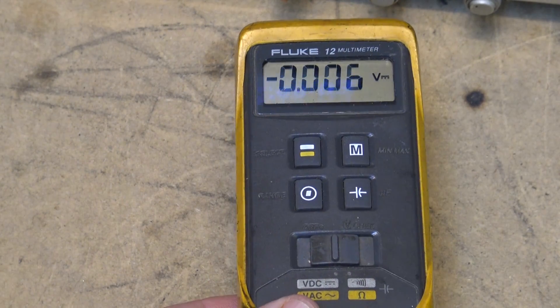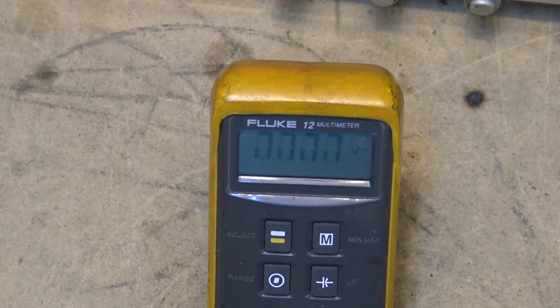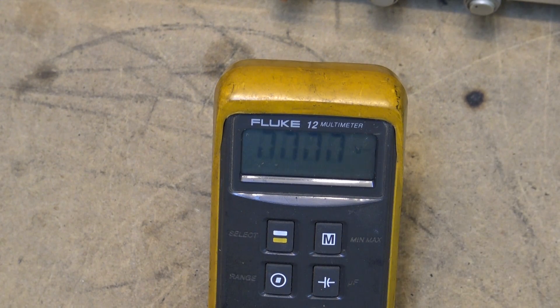As you can see, the display is starting to — well, if I tilt it to a different angle you can read it — but the display is starting to lose some of its contrast. Typically what happens on these is the pressure connection between the processor with the main chip on it and the display, the pressure connection between the display and the main board, starts to deteriorate.